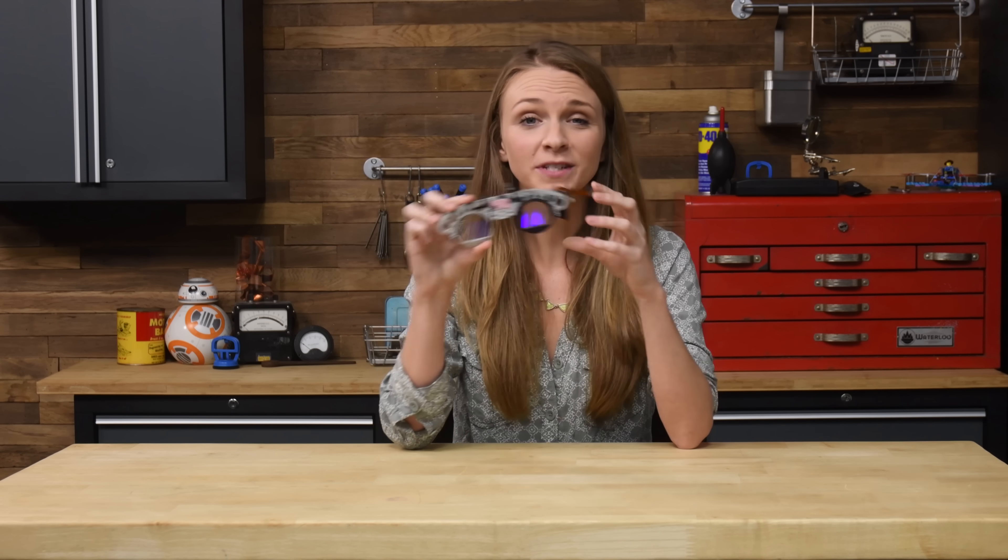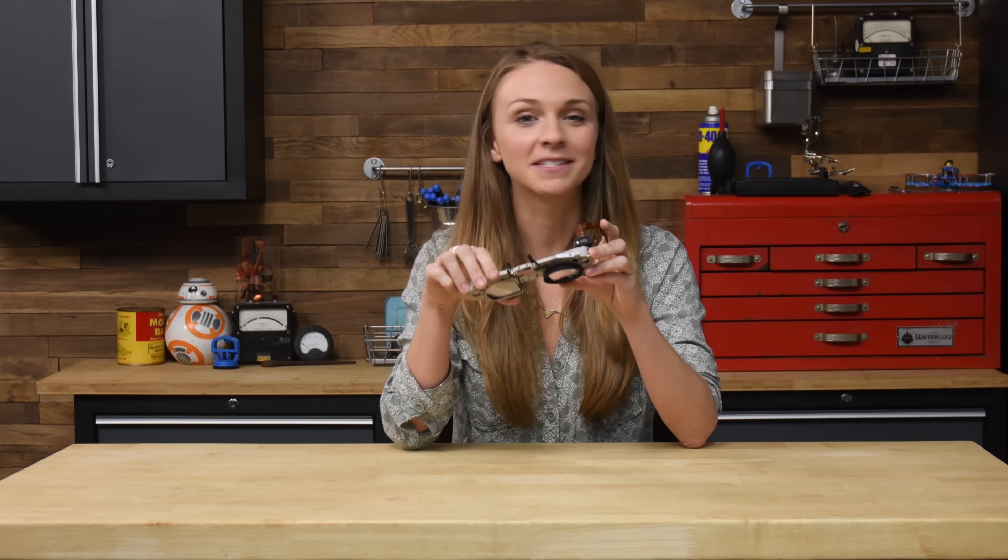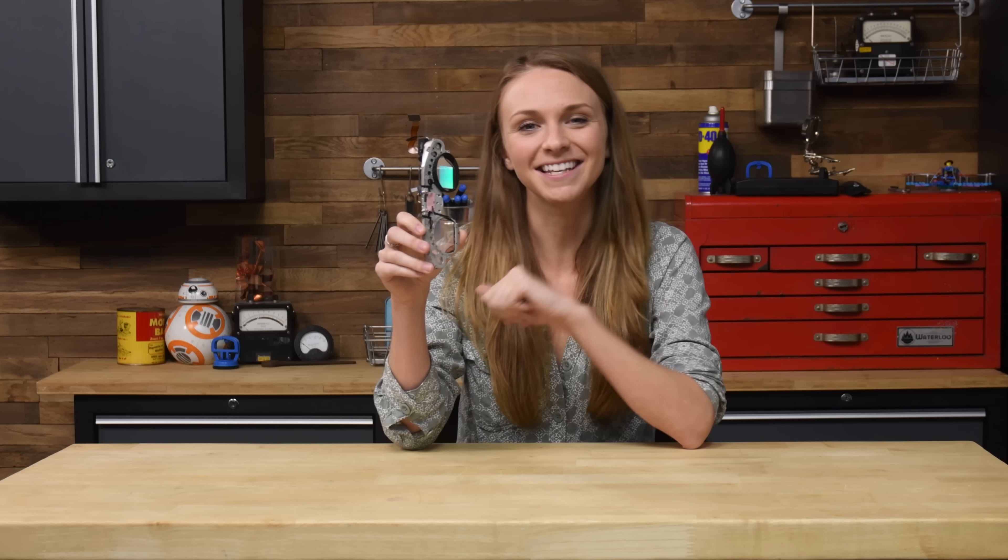There was so much cool tech inside the Magic Leap — you have to go check out our step-by-step teardown. We've linked it in the description below. See you next time!